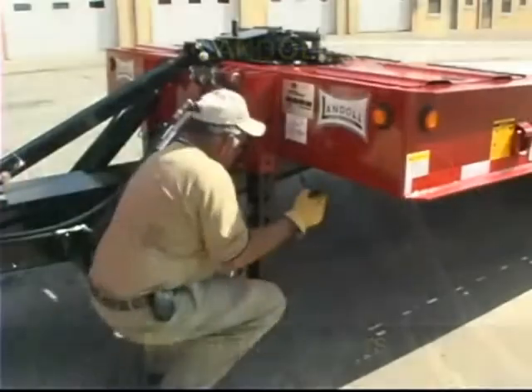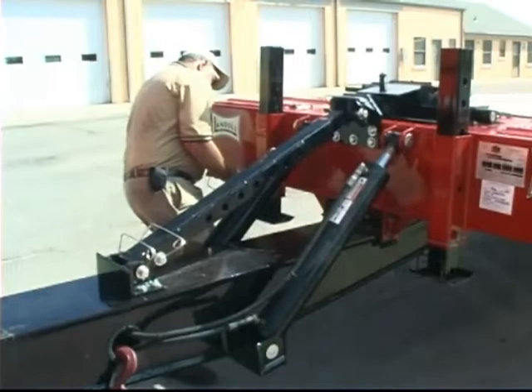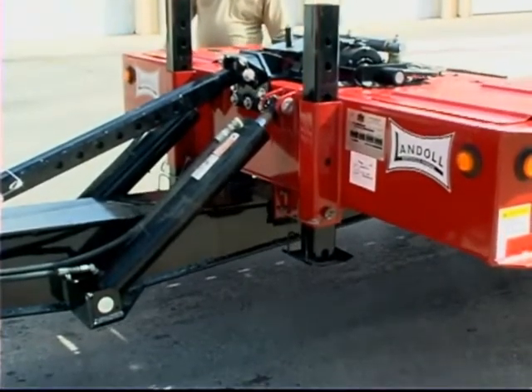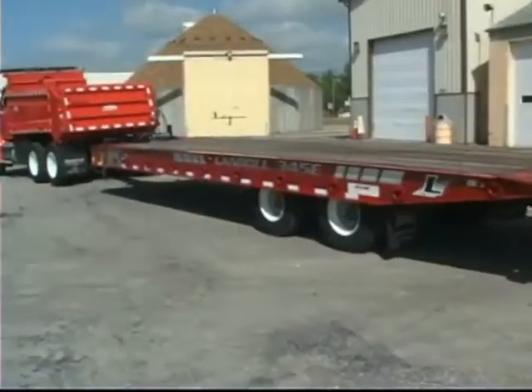After hookup, raise and secure the pin drop parking stands and use the hydraulic controls located on both sides of the trailer to lower the tongue and bed to transport position.